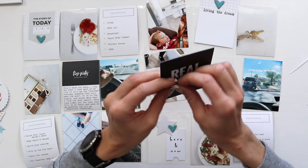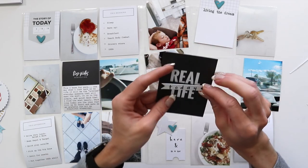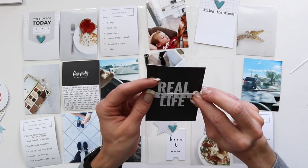We always love to see that. Thanks again. Have a great day, go out there and create beautiful memories, and then go ahead and document them.